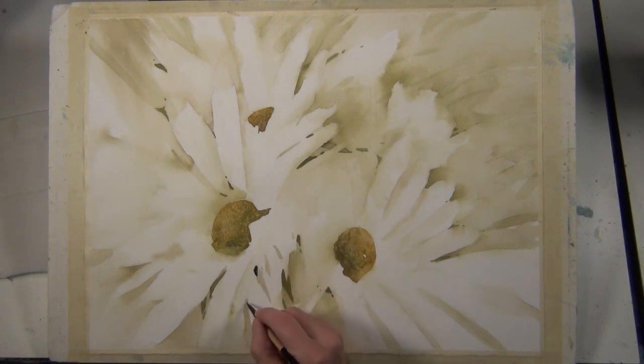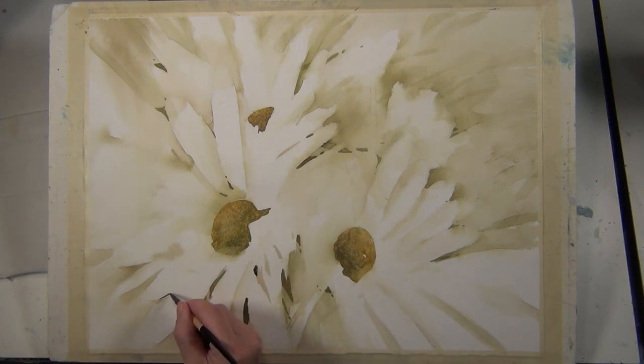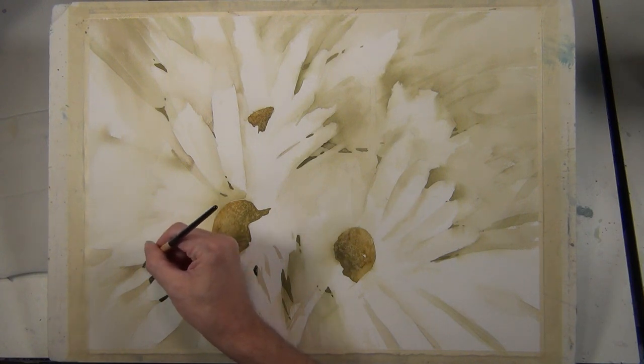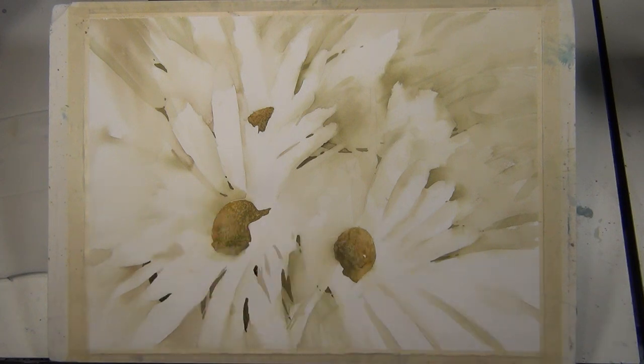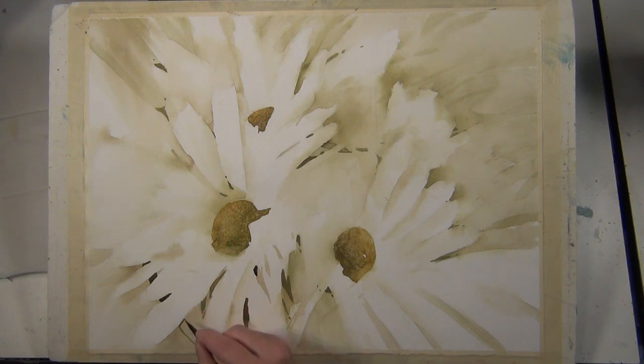Now I'm doing more detail brushwork, coming back in with some very dark values and smaller shapes. I'm using a quill brush that I like for detail areas — it holds a lot of paint but has a very fine point. I'm trying to give a suggestion of dark shapes moving behind these flowers in the foreground, carrying these values from beside a petal shape to the other side so it looks like it's moving underneath. It's lost and found edges and putting shapes behind to help define the positive image coming over top.